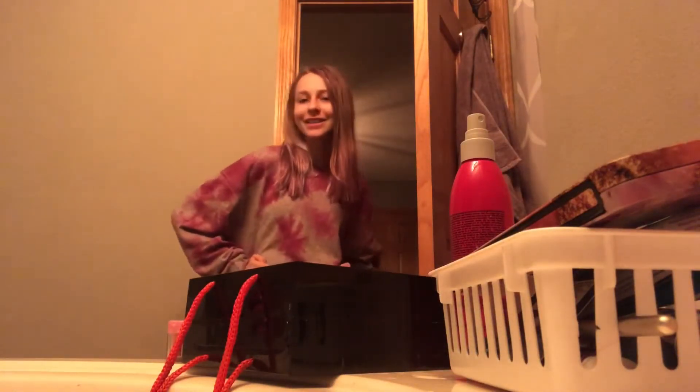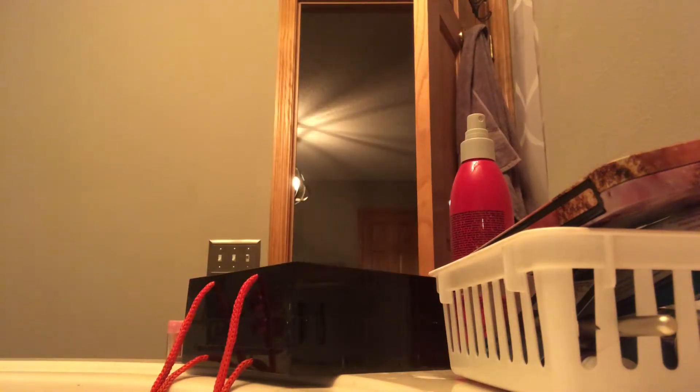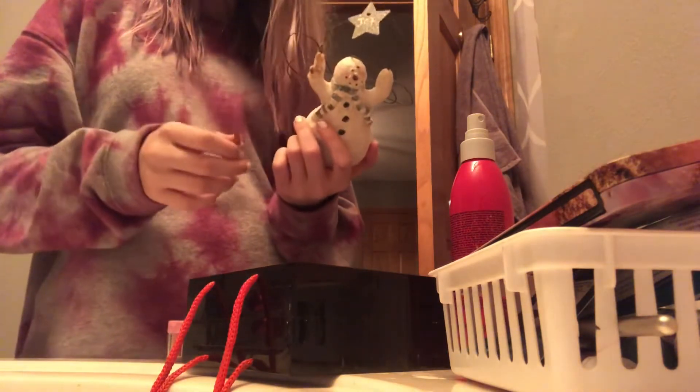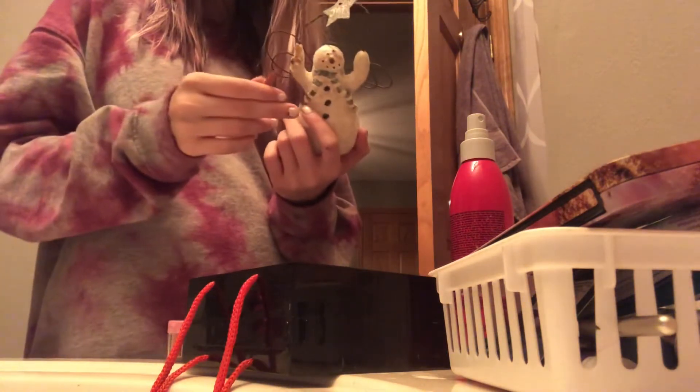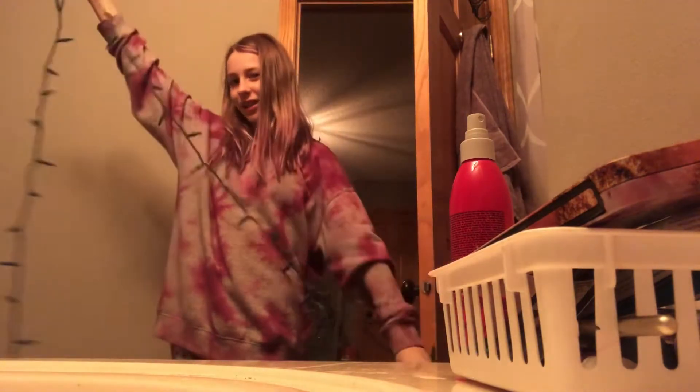I'm going to hang up my lights. I left to go get lights, and here it was — the poor snowman being chewed by Ruby, my long... Here is a long process of me untangling these cords. It's very complicated.